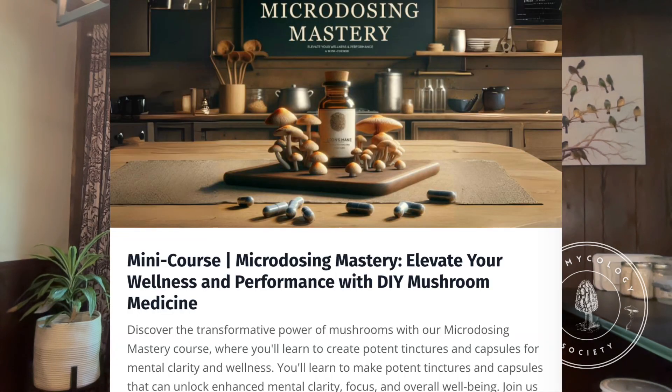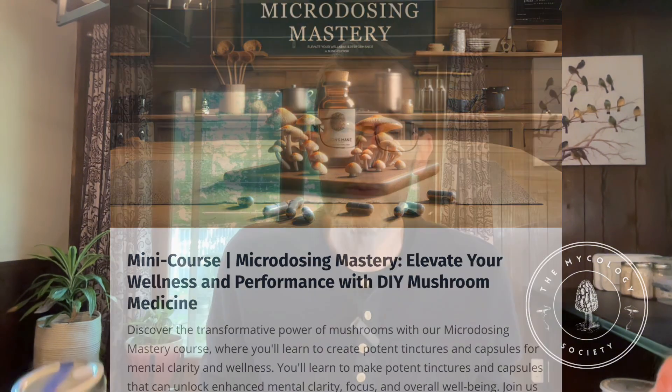I also have a mini course specifically on microdosing that I wanted to share with you all. You'll be learning not only how to create the best regimen for yourself in terms of microdosing either gourmet or medicinal mushrooms, but also how to make capsules, how to make tincture — the 101 course. Be sure to check that out — I will share the link for that in the description.